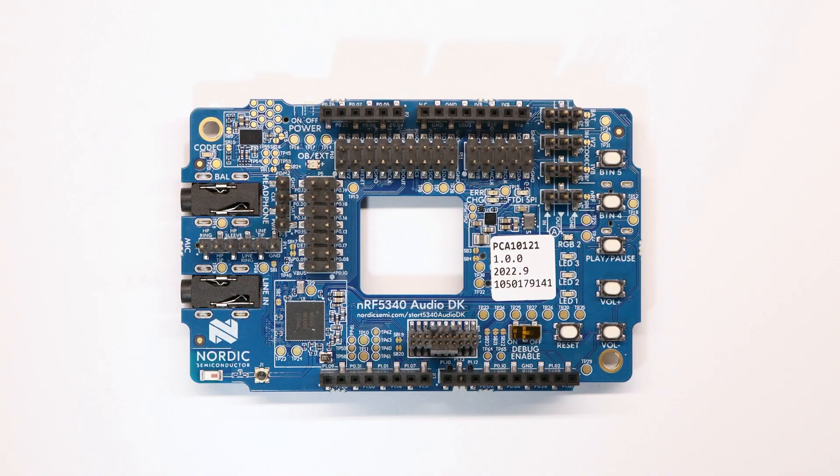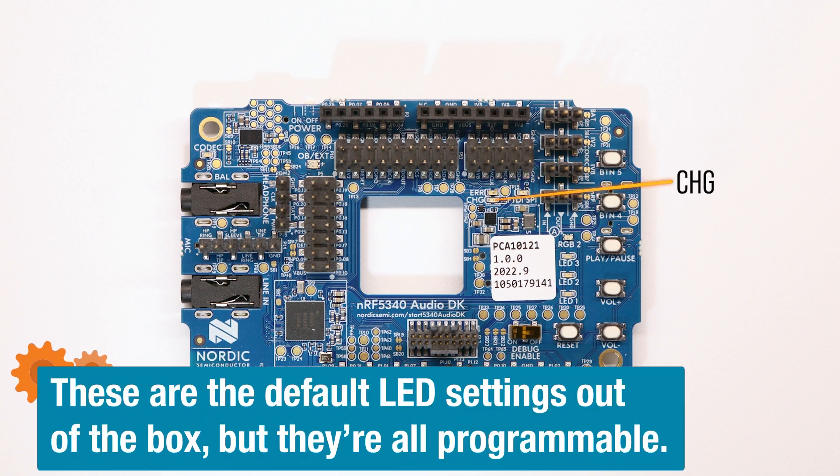Nordic even supplies a hefty 1500mAh battery to test with your application disconnected from the computer's USB port. There are several user LEDs which indicate the current status. LED1 indicates successful connection between gateway and headset. LED2 indicates the transmission is synchronized between all headsets, and left and right channels are synced as well. LED3, when blinking, indicates that the application core is running. RGB2, controlled by the network core: green indicates CPU activity, yellow for charge complete, or red if there's an error condition. There are also LEDs tied directly to the hardware. The red error LED indicates a power management IC error condition. The charging LED, if yellow, means it's charging, else no 3.3 volts or battery is connected.